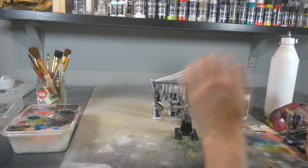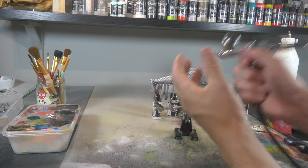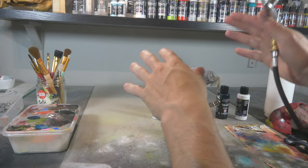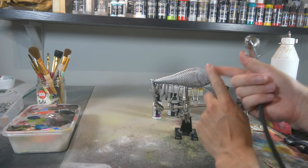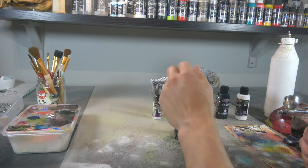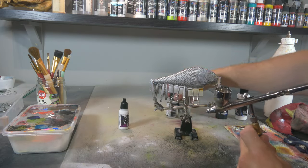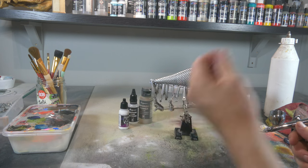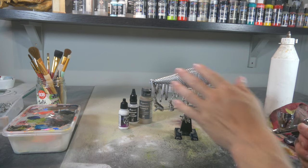Now that the darker tone is dry, we want to highlight our scales a little bit again. A highlight is the lightest point — if you want something more 3D or with depth, you need at least three different tones to make your brain think certain colors are further away and others are closer by. A highlight is either something very shiny or something closer by. To create that, we're gonna use Vallejo White, thinned down with a little airbrush flow improver and reducer to make it more transparent, and just spray the very tips of the scales — very subtle, very lightly.